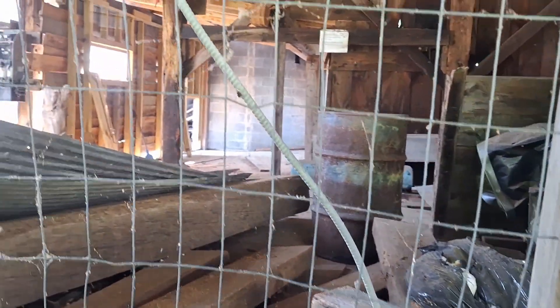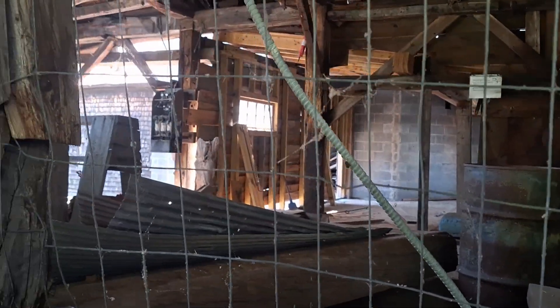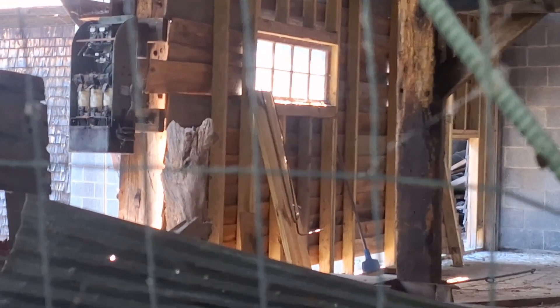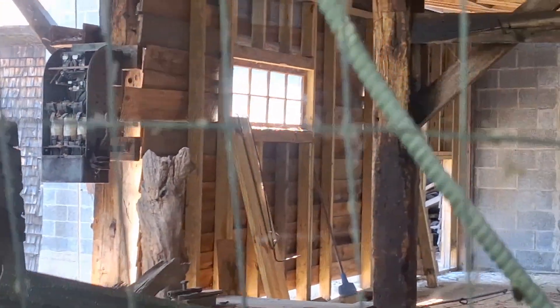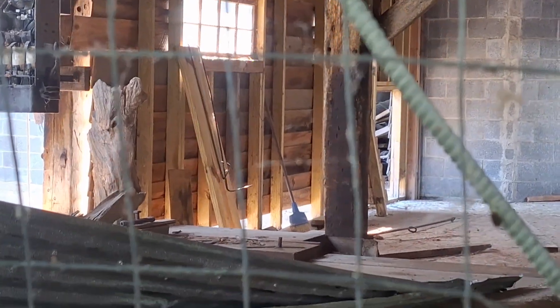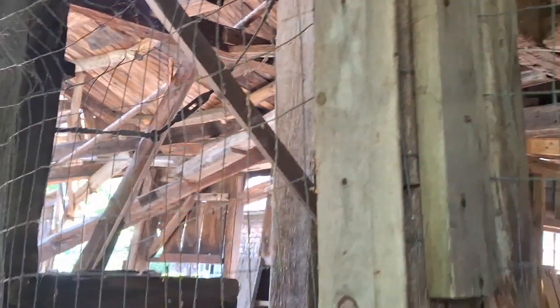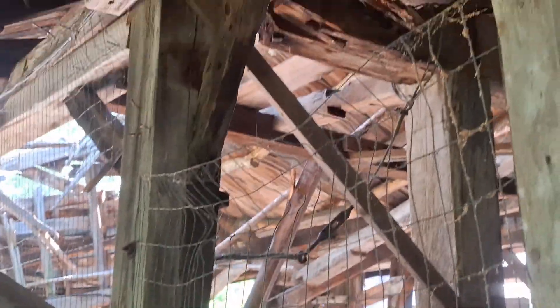They were supposed to make this place into a museum, until it was found out it would have cost too much money. Old breaker box. So I got a dustpan and a little Swiffer sweeper. It's rotted.